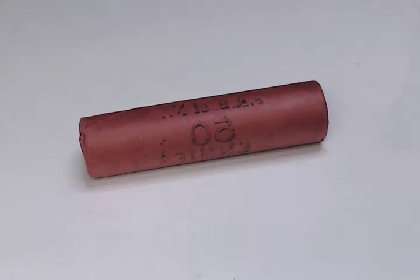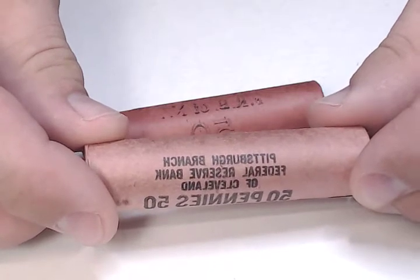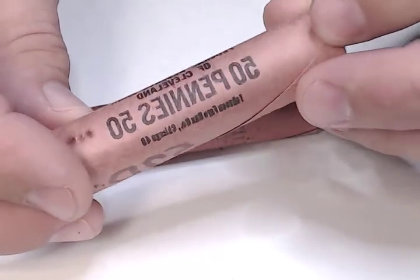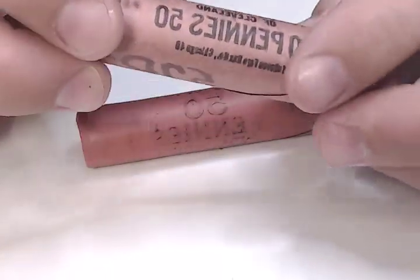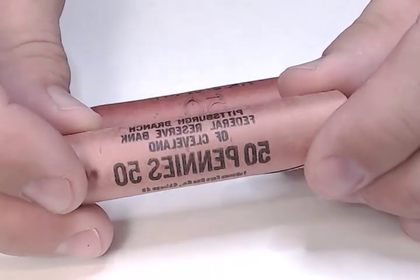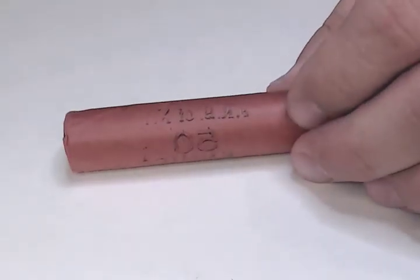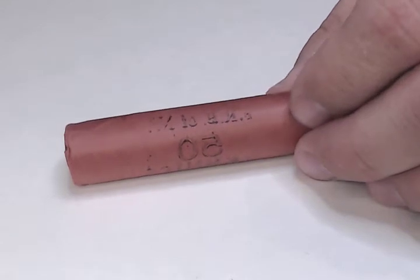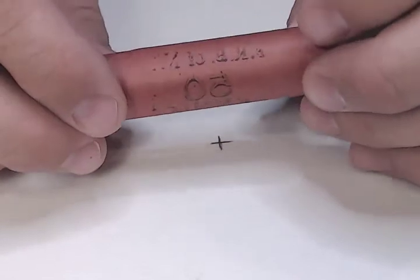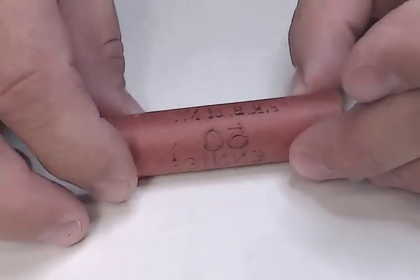Some rolls have printing on them as to what bank they're from — for example, this one says Pittsburgh branch of the Federal Reserve Bank of Cleveland. How do you know if this is actually a real roll, a regular wrapped roll, or if it's somebody who got hold of a stamp and stamped something like that on there? I'm going to point something out that is relatively important. This is a roll of 1944-P and it's actually in really good shape.